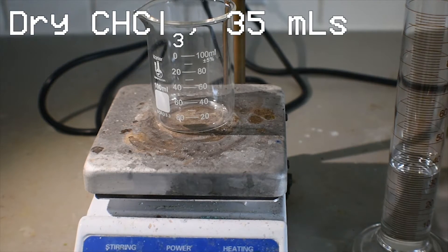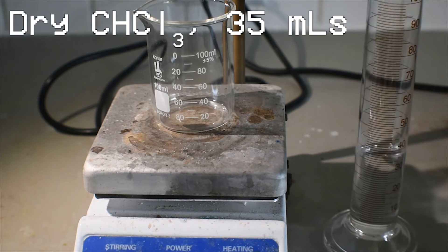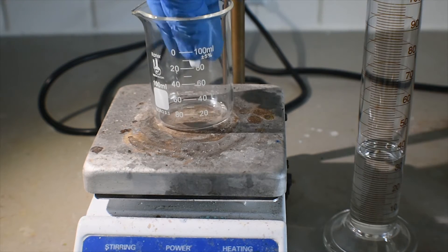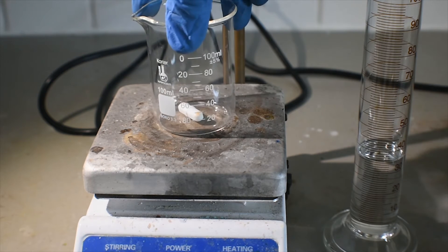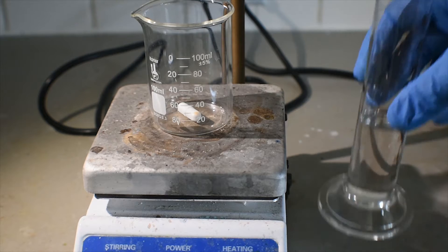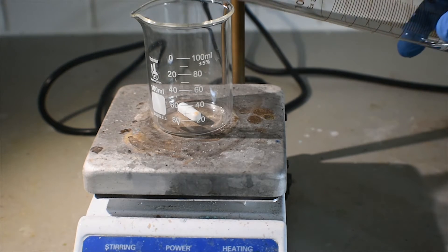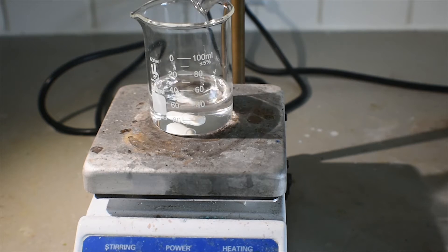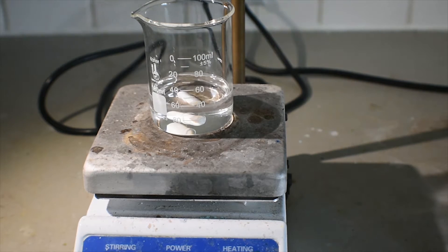Here I have 35 milliliters of dry chloroform and a 100 milliliter beaker on the hot plate stirrer. I'm just going to put in a small stir bar to stir the reactants and I'm going to add the chloroform.